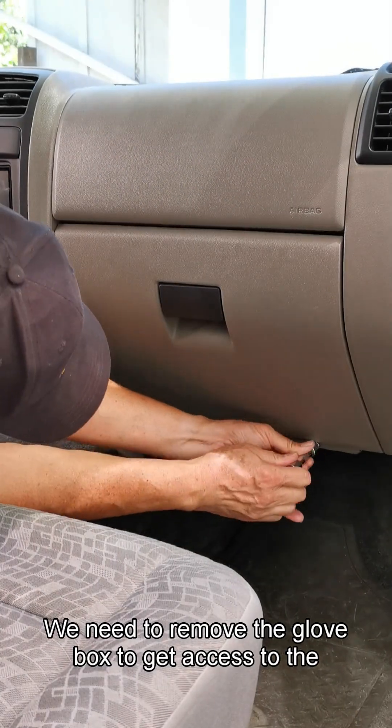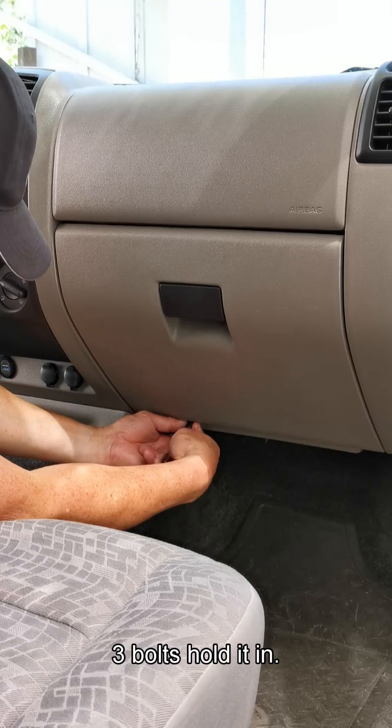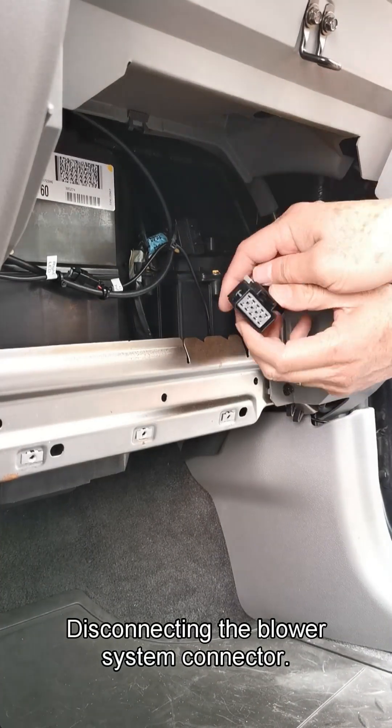We need to remove the glove box to get access to the blower motor harness. Three bolts hold it in. Then we disconnect the blower system connector.